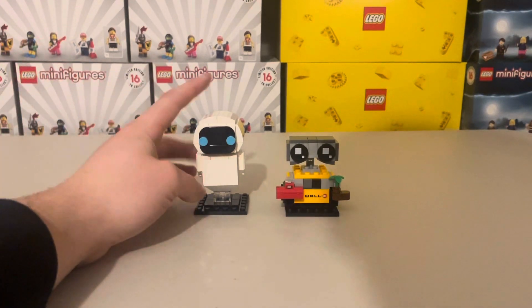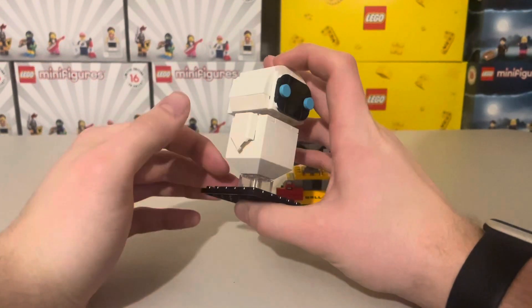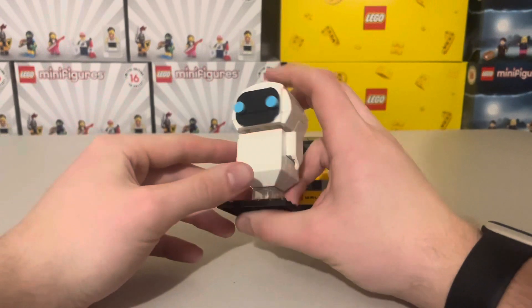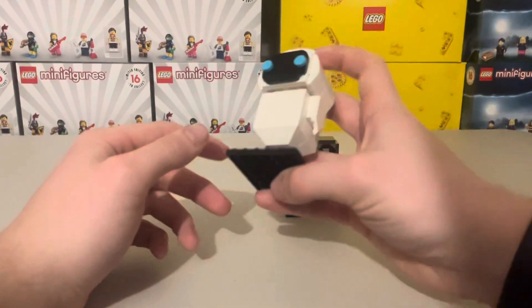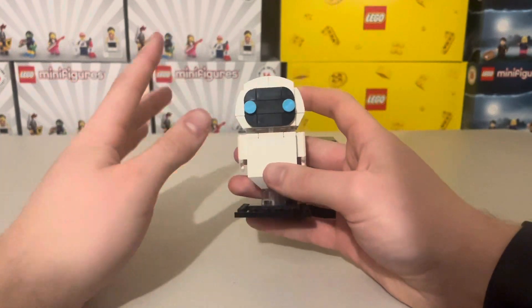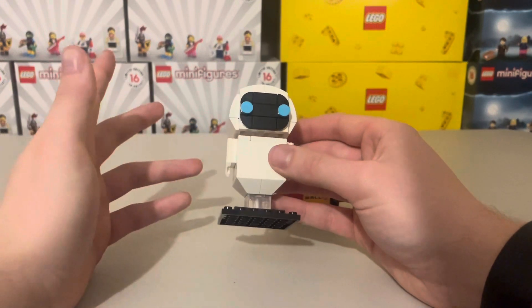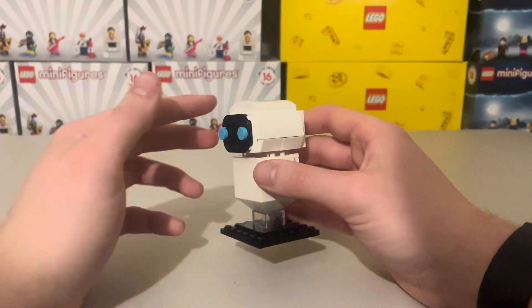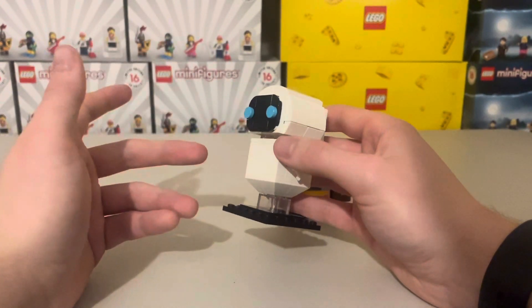Starting off with EVA on the left — a very basic build. You've got the two arms and clear pieces at the bottom, and you can also see clear pieces through the neck which has a nice effect. If you shake it, there is a very small green piece inside, which is obviously the boot with the plant — a really nice little easter egg. And like most Brickheads, there is a pink brick inside which represents the brain.